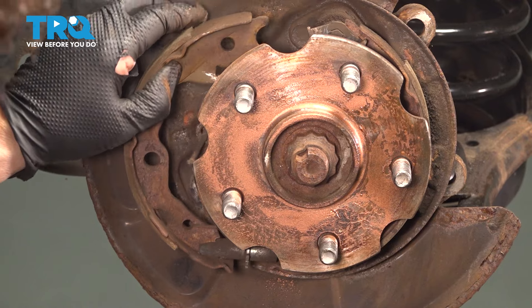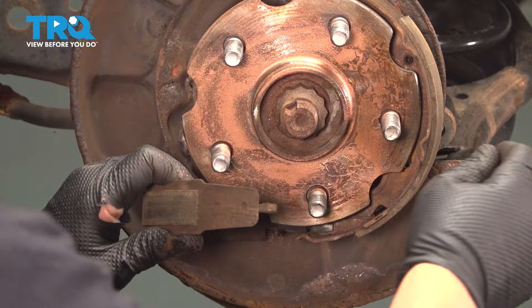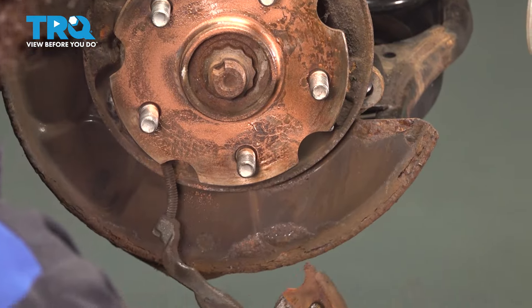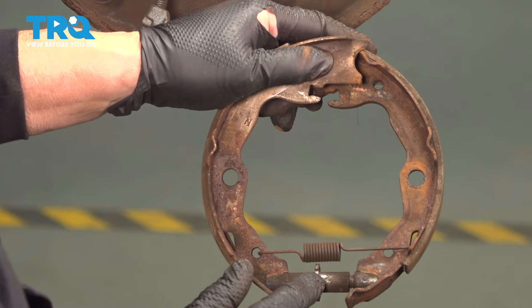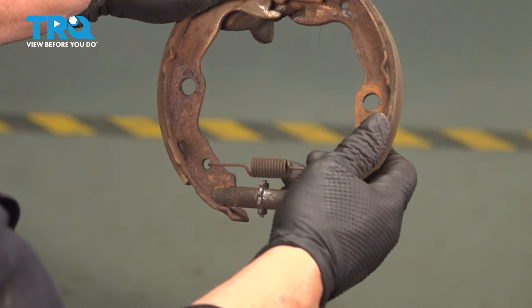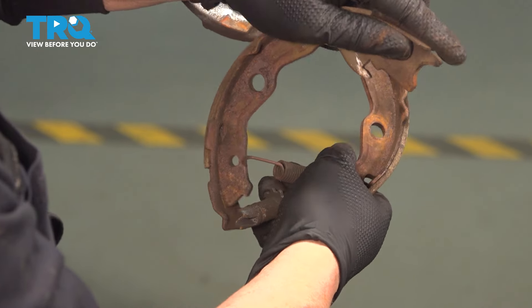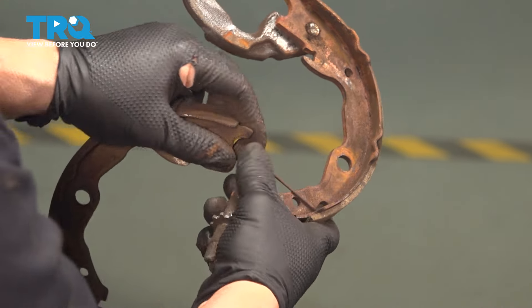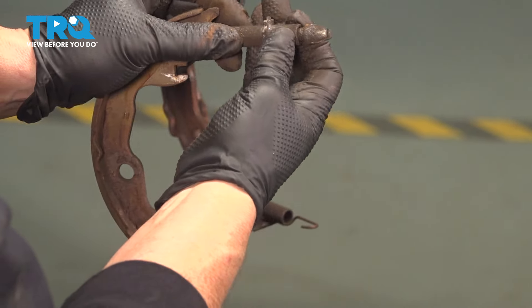Now we can take this top shoe away from the top notch, do the same on the back, and let that down. You'll notice the adjuster and the spring that holds the bottom shoes together. A good way to get that out is to turn it just like that. Take the adjuster out, making sure you know what side you just took off.